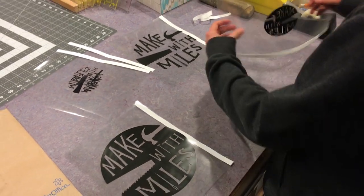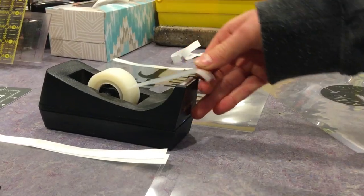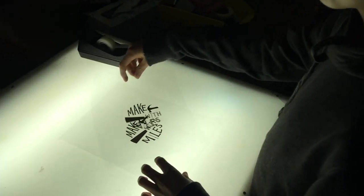One transparency by itself was too transparent, so I cut off the excess plastic and taped the two together so no light would shine through. I used a light box to help line up the two. This helped a lot.